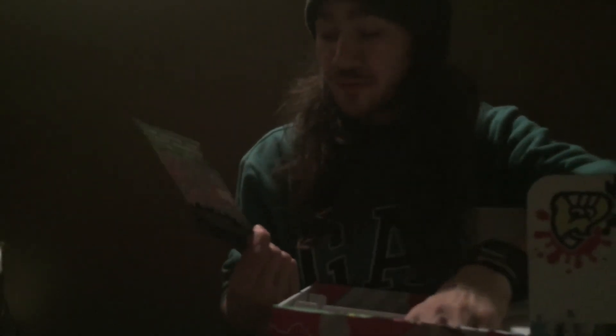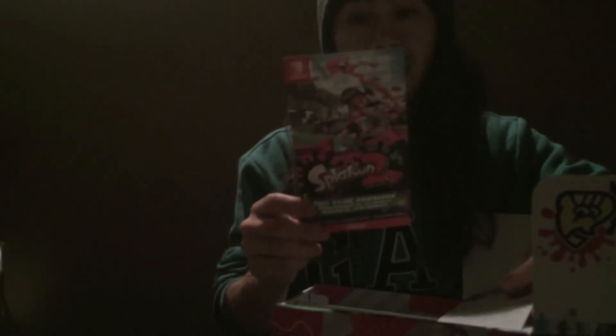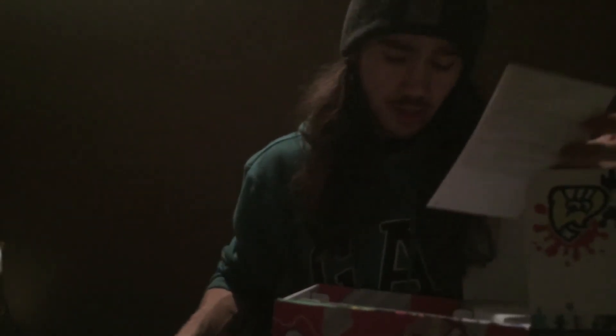One thing I will say is that it doesn't actually come with a physical game for Splatoon 2 — it just comes with a card that gives you a download from the Nintendo store. I'm not going to complain; the Splatoon 2 game is only about three gigs, so it won't be that big of a deal.